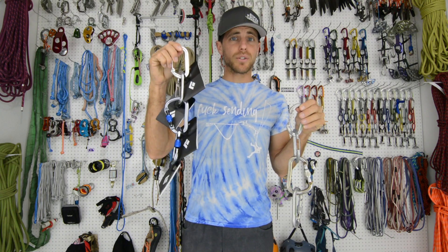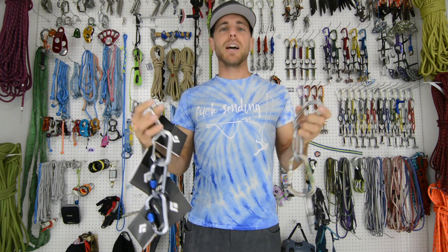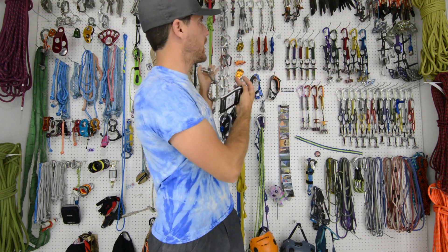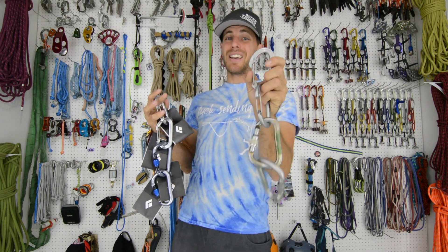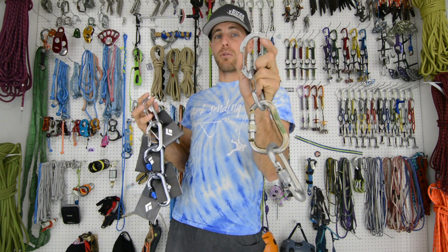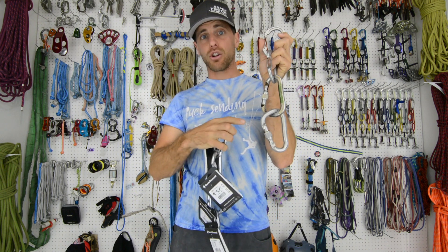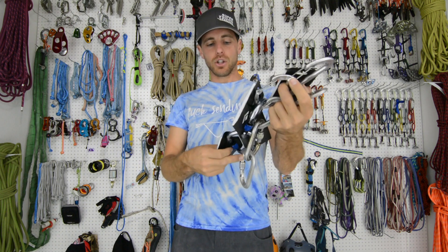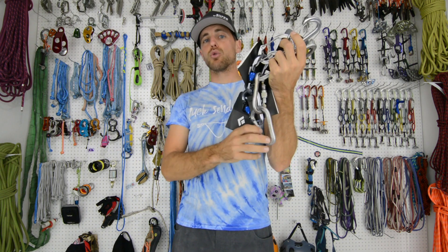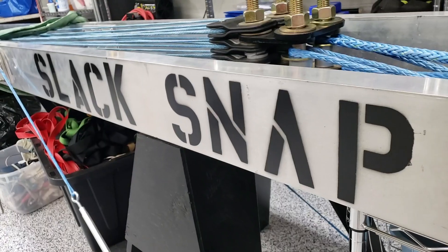How strong are new carabiners compared to the exact same ones that are 15 years old? I used to climb and I have quite a few of them. I haven't purchased any in quite a while, and I'm curious how strong these scratched up carabiners are. So I purchased four of the identical carabiners that I currently have. These are Black Diamond Oval Wire Gates, and these lockers are the Rock Lock Screw Gate, both from Black Diamond. What we're going to do is pull test these on my Slack Snap machine.